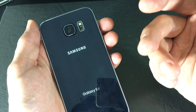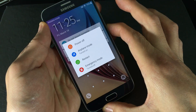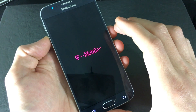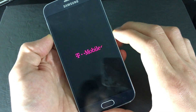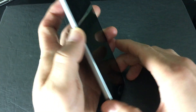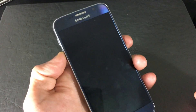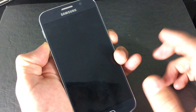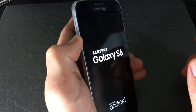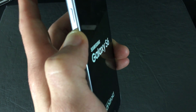Now if it's not working, we're going to go to the last step: put your phone in safe mode. Go ahead and power off your phone. Once your phone is completely powered off, hold down two buttons — the Volume Down button and the Power button. Hold down both buttons, and as soon as you see the Galaxy logo pop up, let go of the Power button and continue to hold down the Volume Down button until it's completely booted back up.